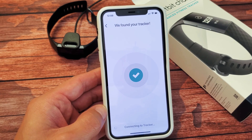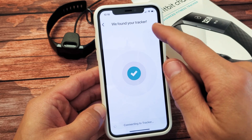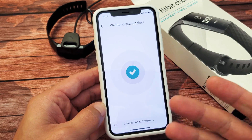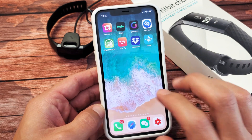What's up guys, I got a FitBit Charge 3 and I have an issue. I'm trying to pair it and it says 'we found your tracker, connecting to tracker,' but it's been like this for five minutes. Let's go ahead and fix this.